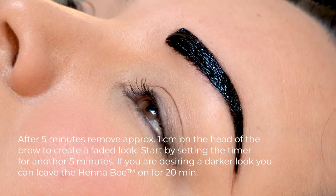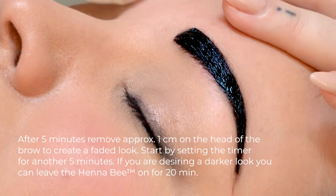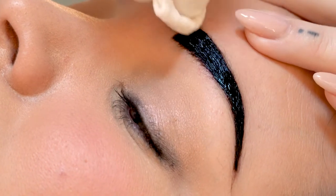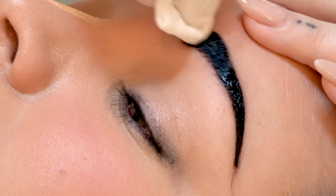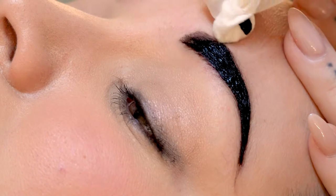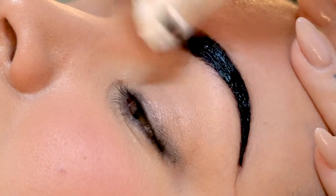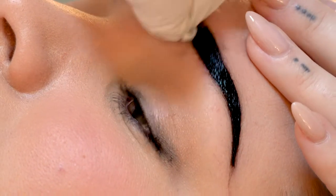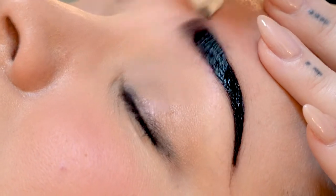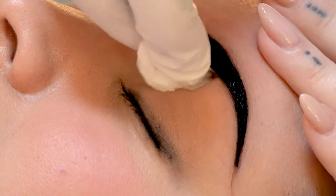Once your five minutes is up, you want to remove about half a centimeter from the middle of the brow. This way you can check to see how dark it is. If you want to go darker, you can leave it on a little bit longer. Just make sure you keep it nice and clean because wherever it sits it's going to stain.